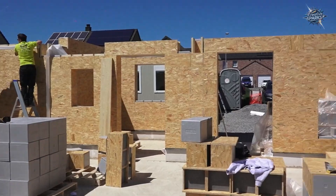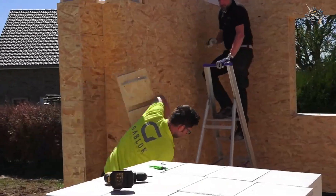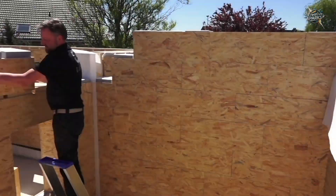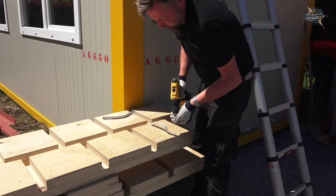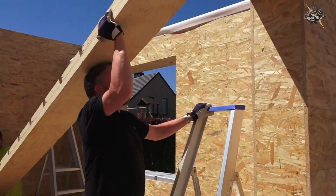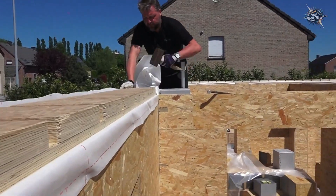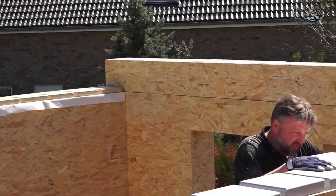A standard 60-centimeter-long block weighs approximately 7.5 kilograms. This lightweight design makes it easy for even one person to lift a block, reducing worker numbers and fatigue. Because the blocks are designed to interlock, when one block is placed, the space above it interlocks with the next. Interstory load-bearing beams and lintels are installed in this manner.